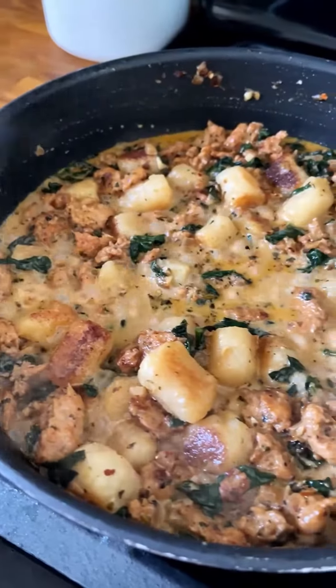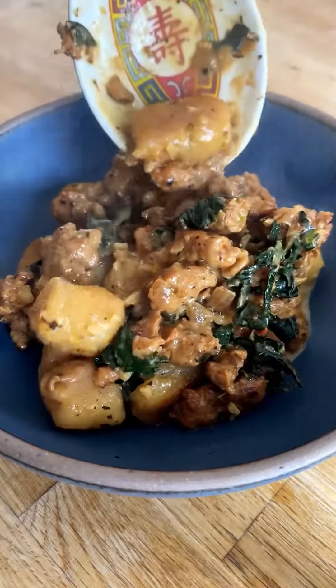Zupa Toscana, but make it a skillet dinner. This creamy cauliflower gnocchi skillet has all the flavor you love from the classic soup, but it comes together in the form of an easy one-pan meal. You're gonna be obsessed.